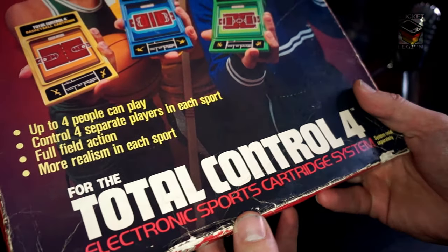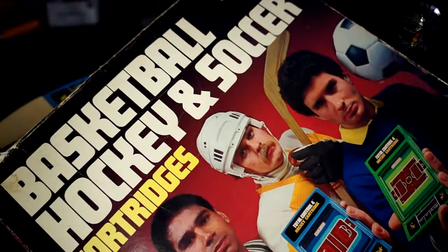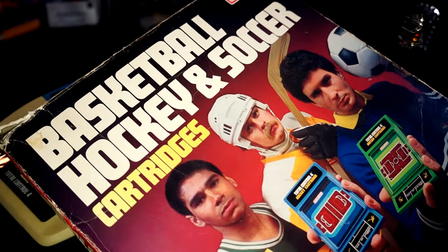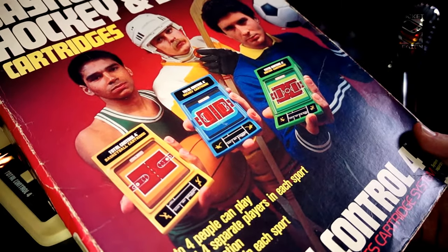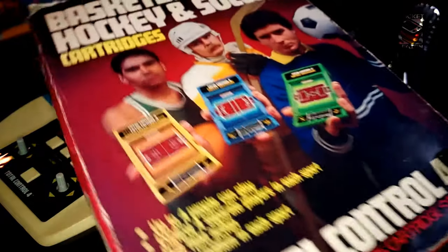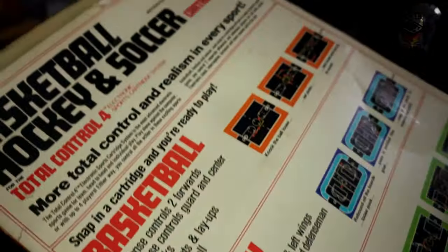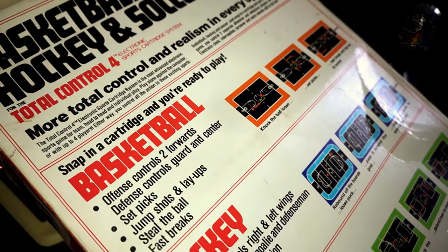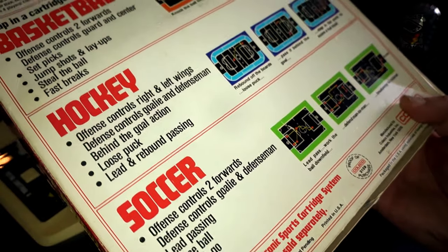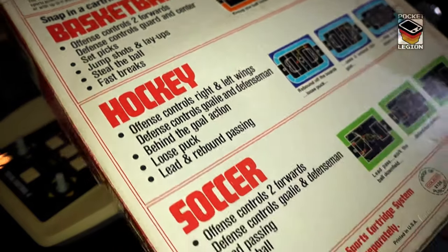I thought when I bought it this thing came boxed, but it turns out there is a separate box just for the four games you can get with this. On the front of the box there's a sad dad, Uncle Jimmy McRib, and football player Simon. Four people can play, control four separate players in each sport, full field action, more realism in each sport — which is indeed a massive lie, as the system is sold separately. Basketball, hockey, and soccer — your NBA 2 Jam, NHL, and FIFA in one box set.